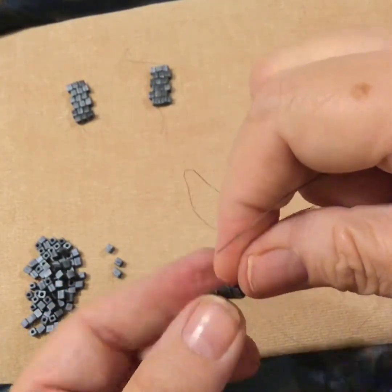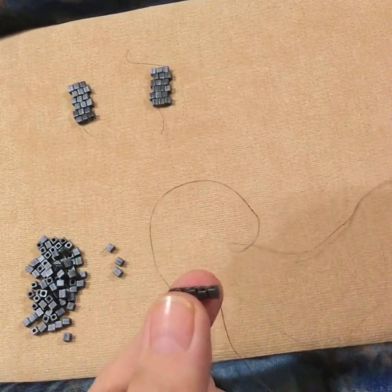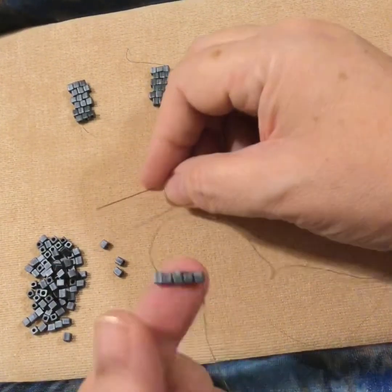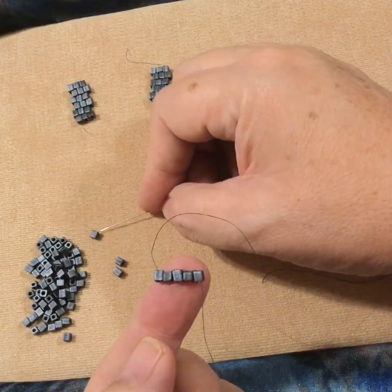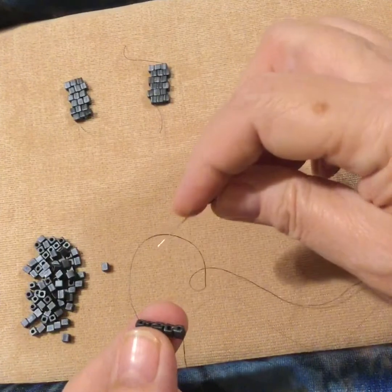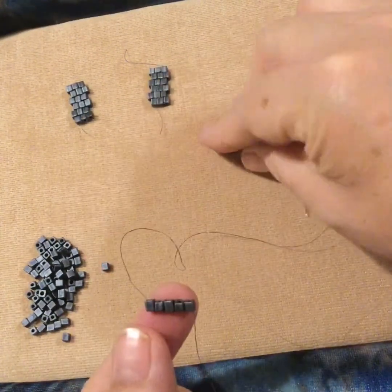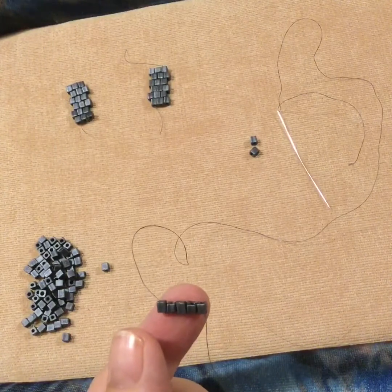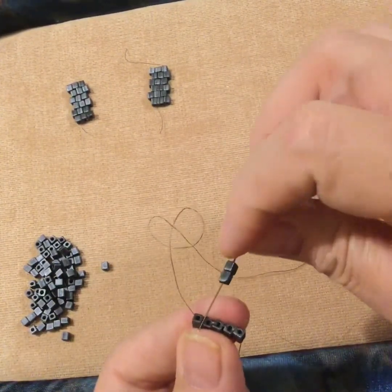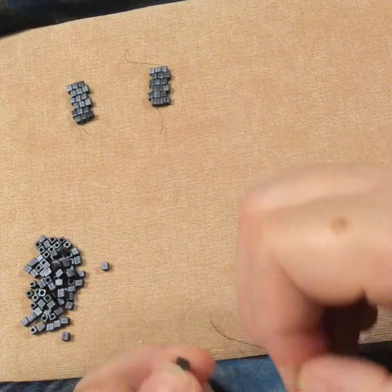I flipped my work — I like to always be working left to right, that's why I flipped my work, but you don't have to. Now to do the first part of brick stitch: the first beads you add, you're going to pick up two beads. Always two beads on the first row of brick — I just learned it the same way you're learning it, but it's always two beads. We're going to go under the bridge of thread. That's what's different about brick — instead of going through the bead, we're actually going under the bridge of thread between the two beads. See that bridge of thread? That's what we're going to use.